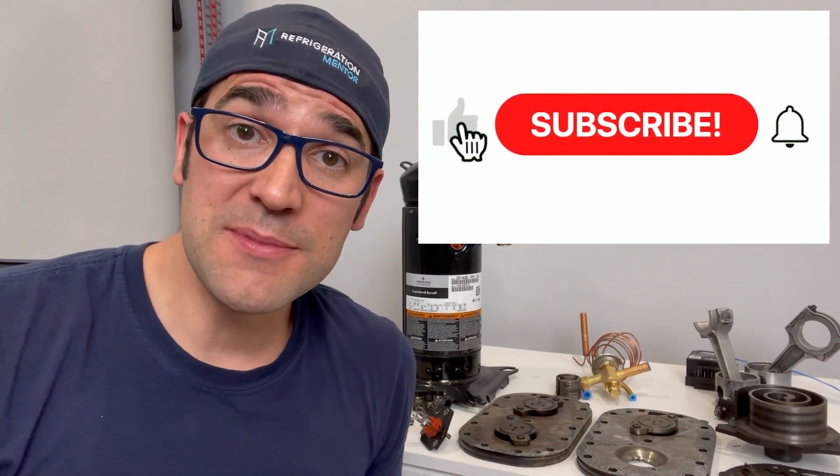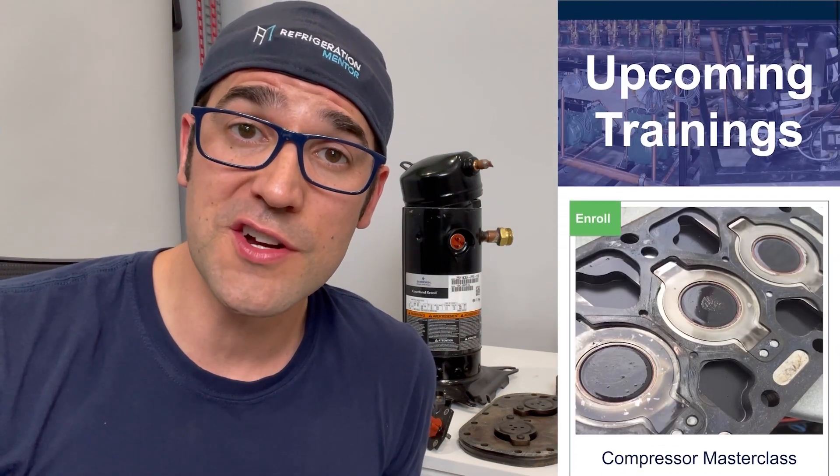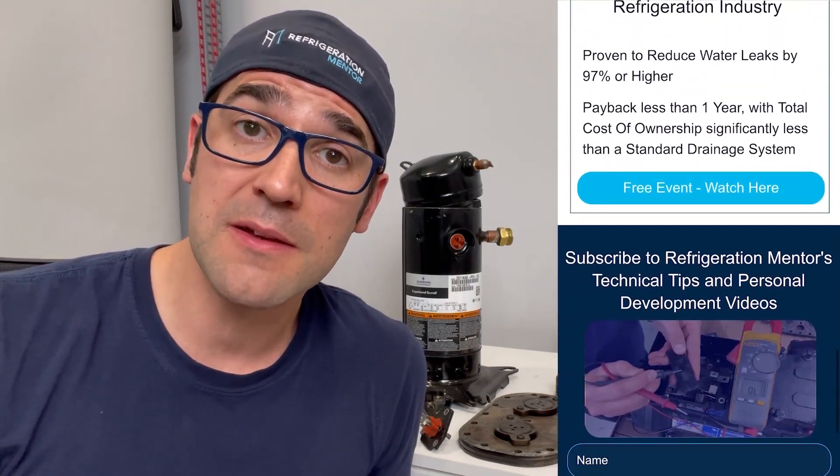Thank you for taking the time to watch this video — I hope you got something out of it that you can use in your daily life. If you like this video, hit the thumbs up button, hit the subscribe button, and click the bell button so you'll be notified anytime new videos are released. Also check out the Refrigeration Mentor webpage at refrigerationmentor.com for trainings, upcoming events, and the Refrigeration Mentor podcast available on Apple, Spotify, Google, or any service provider of your choice.